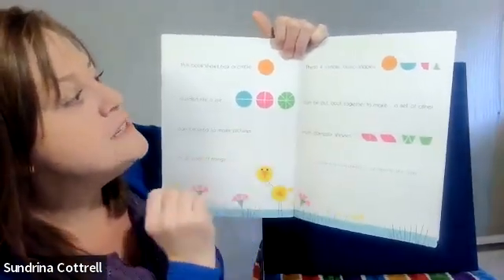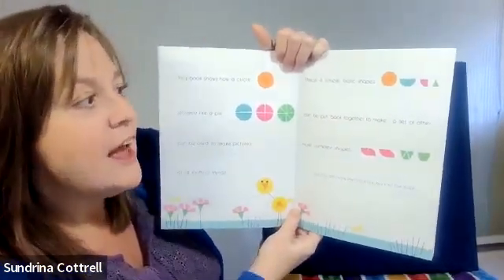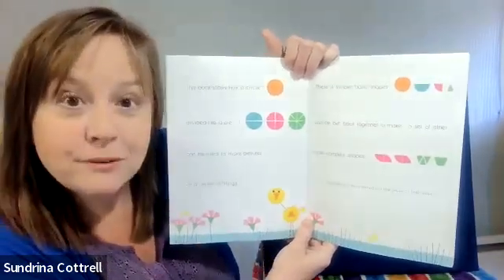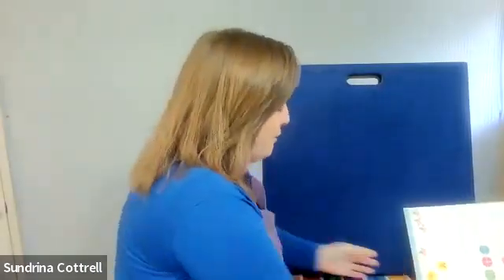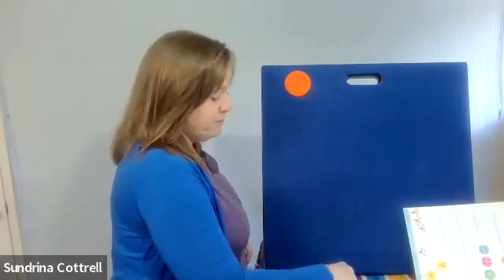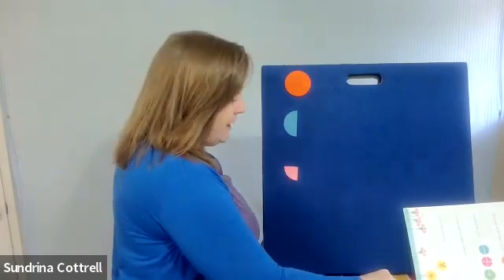These four simple basic shapes can be put back together and make a set of other more complex shapes like these. First let's review. We have the whole circle, we have the half circle, the quarter circle, and the eighth of a circle.